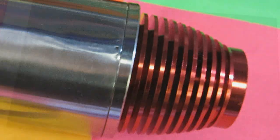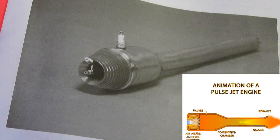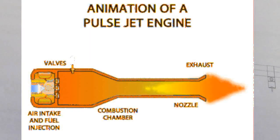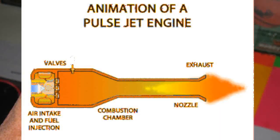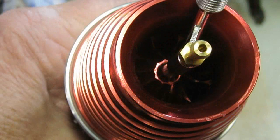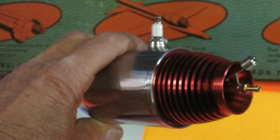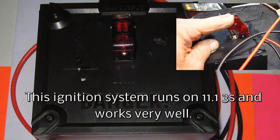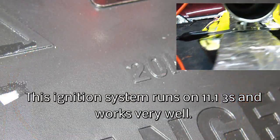It sure brought back memories to see these old redhead jet engines, because at those contests there were guys who came out with their Dynajet redheads and ran the Yugi speed runs. I remember one thing above all — the incredible sound. Those old Dynajets are still being reproduced, I've heard.